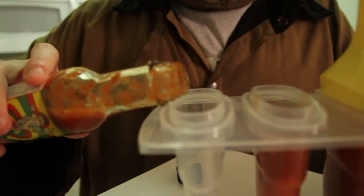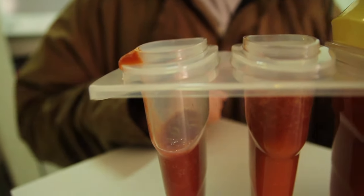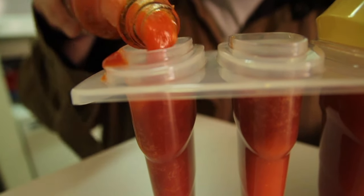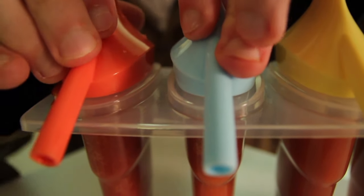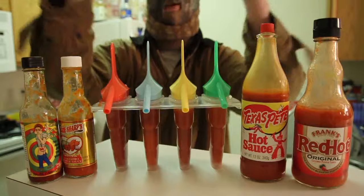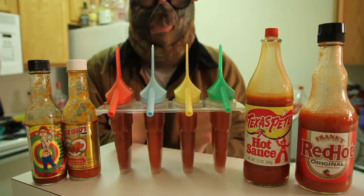Let's load up the last one. We're going to do Smack My Ass and Call Me Sally first. That smell is so strong — and bad, by the way. That smells like absolute dog shit. Going to cap it off — we're going red, then little baby blue. And there we go.